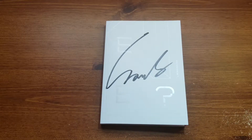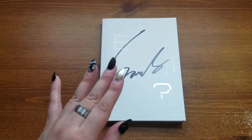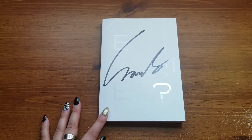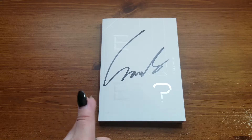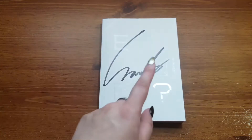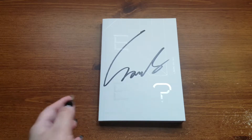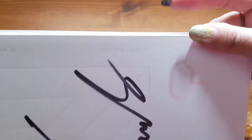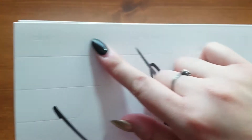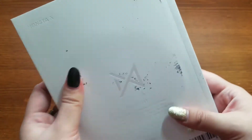I took out two photo cards because from what I know the signed ones didn't come with everything that was originally included with the pre-order — there was supposed to be a big polaroid and another one. So from what I know there were supposed to be four things pulled out but I only got two, which I'm totally fine with. Here is the front with Wonho's signature, oh my god, and version four right there — 'Are You There' — and the back with the track list.